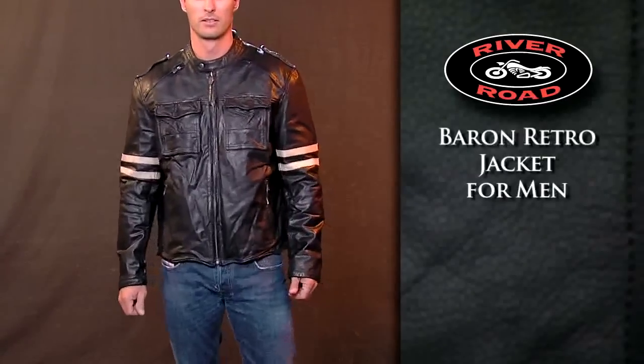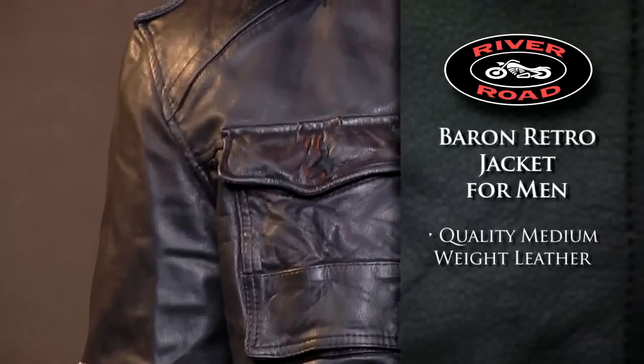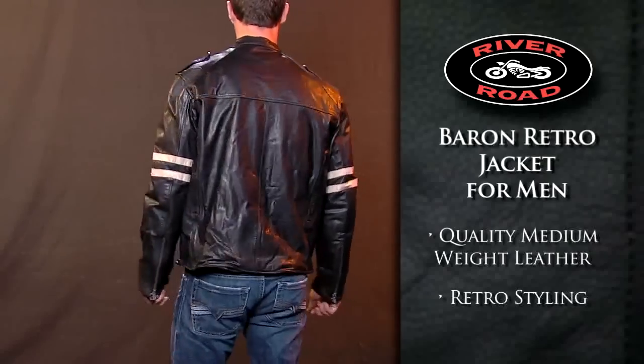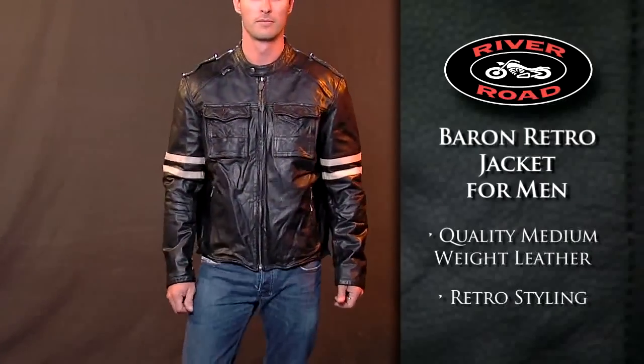The Baron Retro Jacket for Men is constructed from quality medium weight leather that provides protection and comfort. Retro styling gives this jacket a classic look and feel.